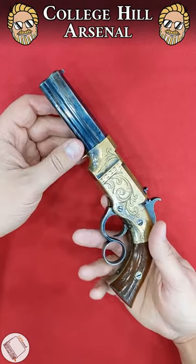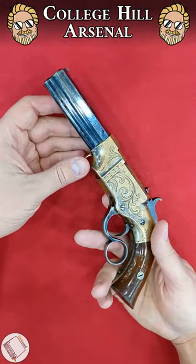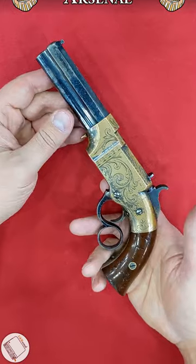Today I have a pocket Volcanic in .31 caliber. Now this particular guy is a manual repeater.